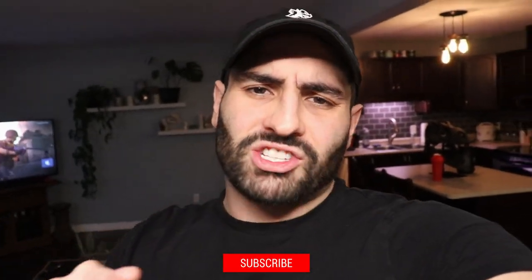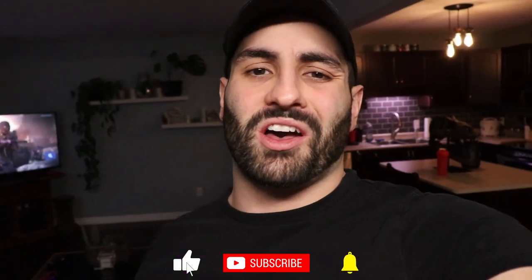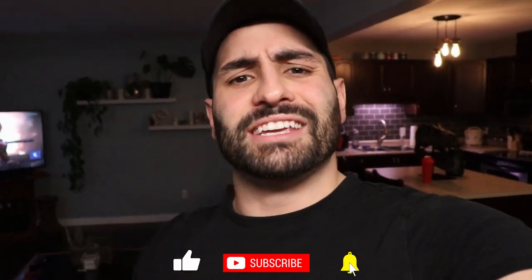If you enjoyed the video, smash the like button down below and also be sure to subscribe and hit that bell notification icon. Thanks so much for joining me. I'll see you in the next workout.